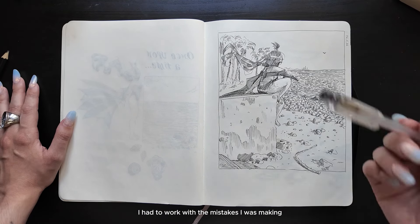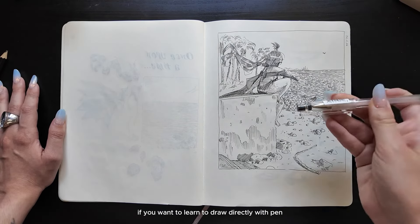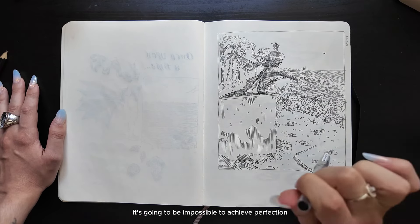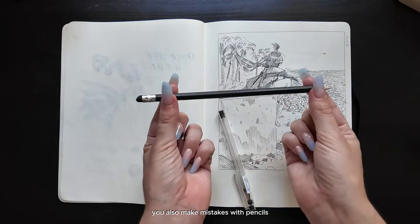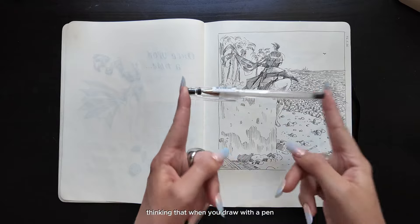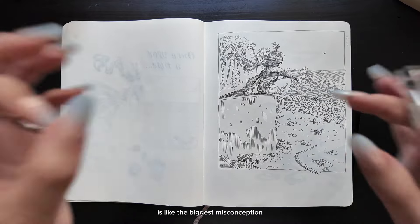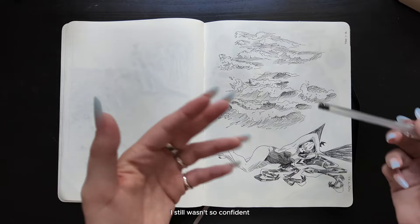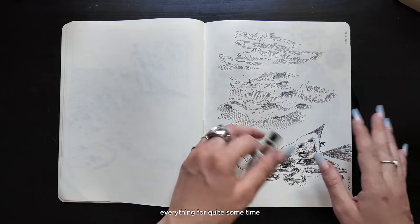I had to work with the mistakes I was making, and this is another very important lesson: if you want to learn to draw directly with pen, you have to embrace the fact that there are going to be mistakes. It's going to be impossible to achieve perfection. You also make mistakes with pencils — that's why most of them have an eraser. Thinking that when you draw with a pen you are so skilled and perfect that you simply don't make mistakes is like the biggest misconception that blocked me from trying this practice for so many years. I still wasn't so confident — I've been scared to draw directly with pen everything for quite some time.